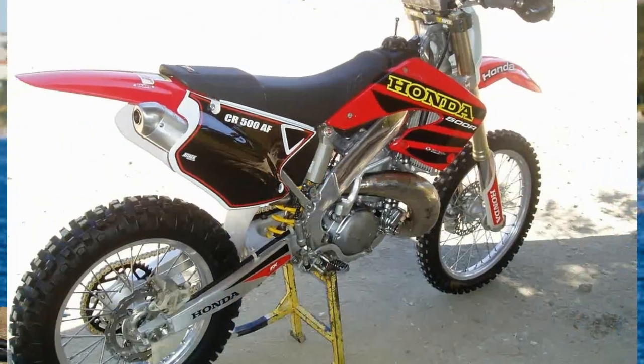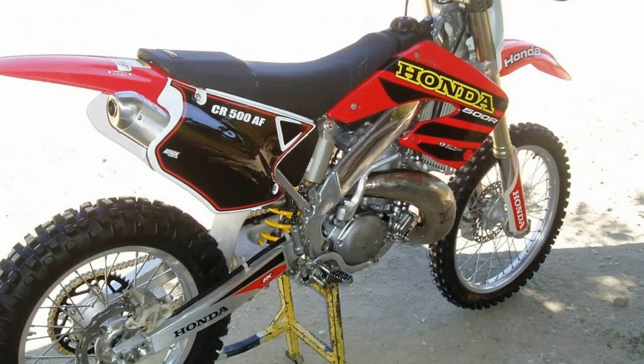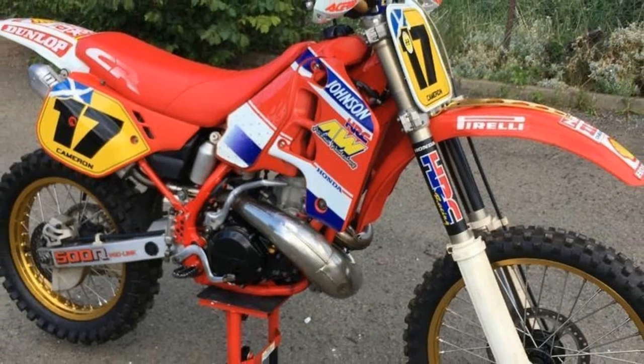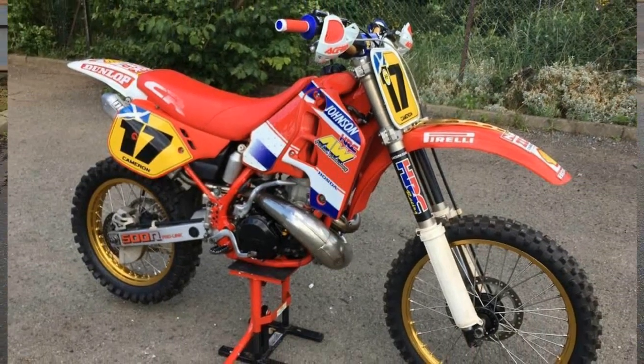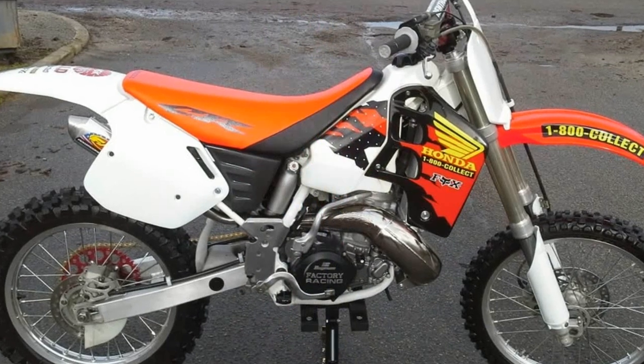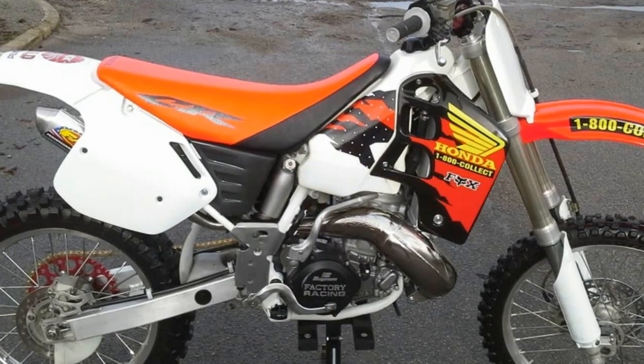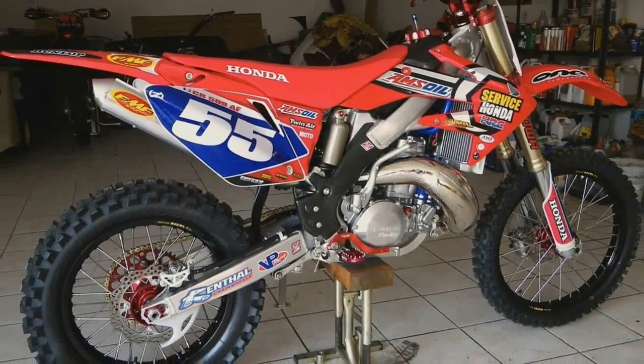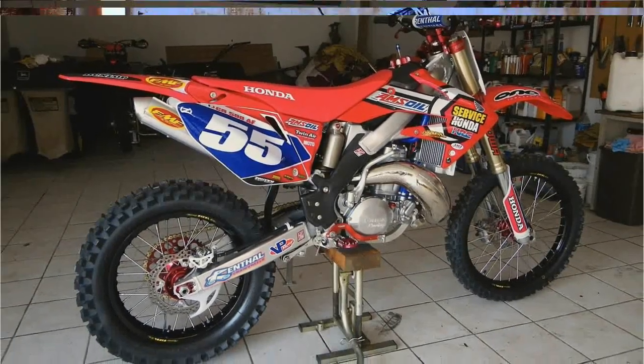They wanted to put new suspension on the bike but didn't know much about the new technology. They went with the new suspension and had numerous problems — it didn't work correctly at all and the bike had reliability issues. They tried to put too much technology into the bike and it came back to haunt them. This year was a huge letdown for Honda.